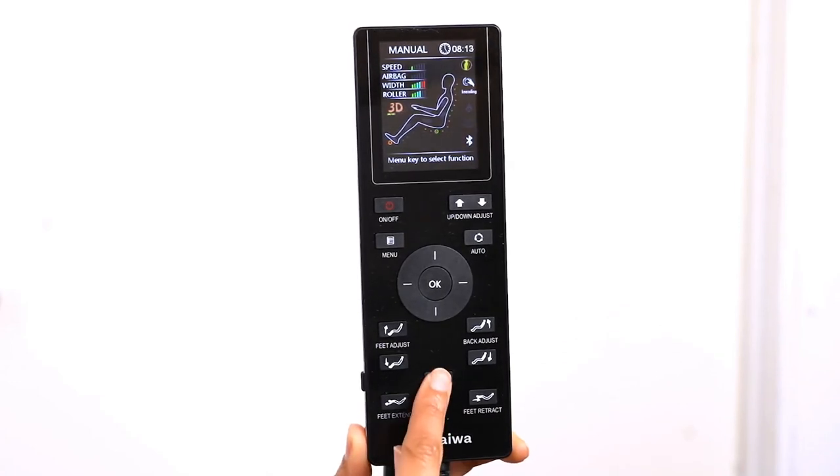The 3D button is a shortcut to adjust the strength of the 3D rollers when you are in any regular automatic massage mode or in the manual massage mode. You can choose from 5 levels of strength.